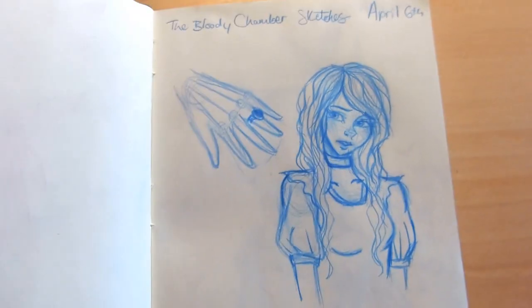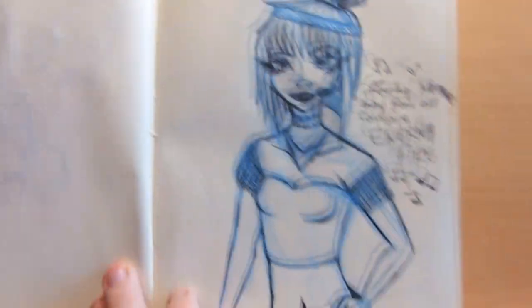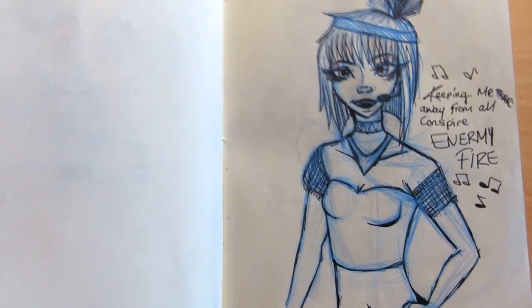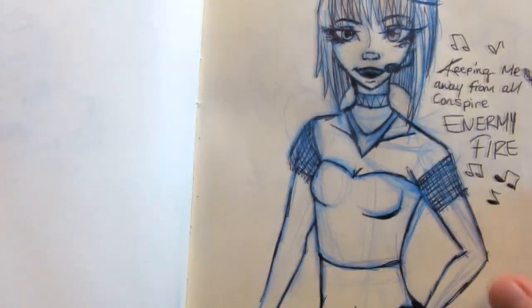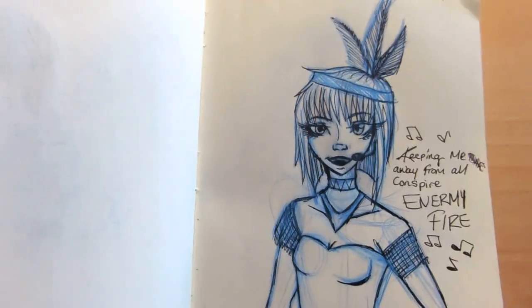Obviously we have Skylar. This was for one of my modules - I have to do book illustrations for the story The Bloody Chamber. So I did some sketches in here. Ruby and this song called Enemy Fire by Bea Miller - I really like that song. The first time I heard it I was like, this is my OC's song, this is what she's going to sound like. You know those characters that have nice singing voices and you dedicate a voice to that OC? Ruby's sound is kind of like that.